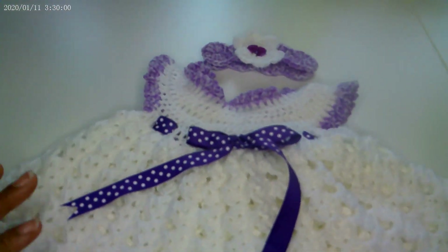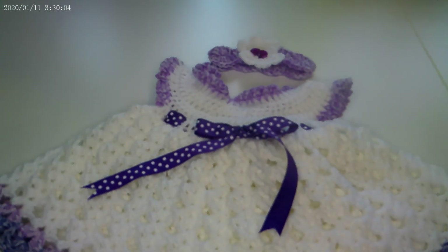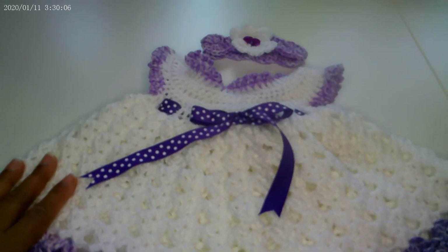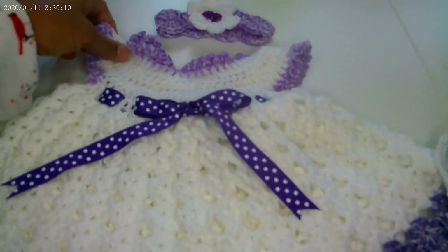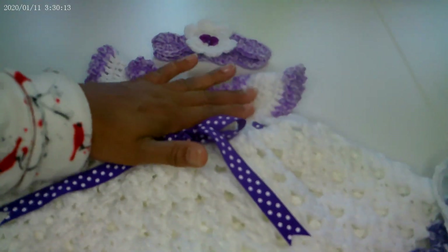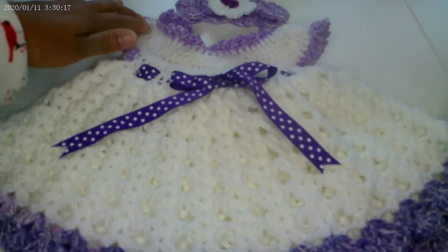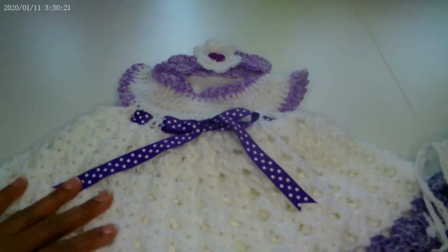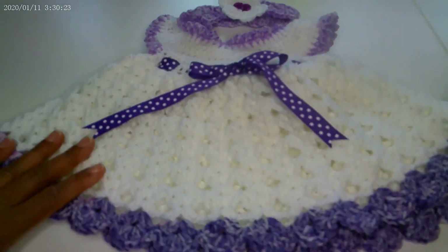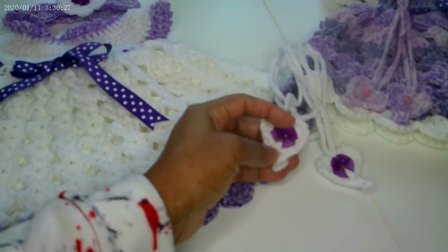This ensemble has the barefoot sandals and the crochet headband. I learned this from Bag Old Day Crochet — she is excellent when it comes to tutorials, very up close and personal with her videos, you can see everything she is doing. I learned this little cutesy dress from her, and I will definitely link her. I also learned the pretty little headband from her as well.